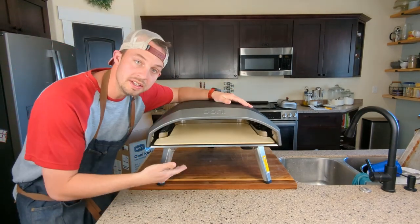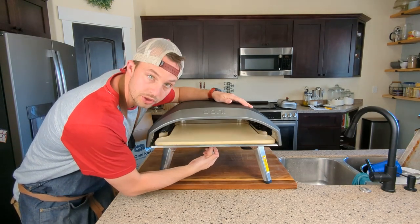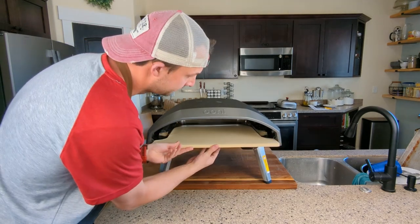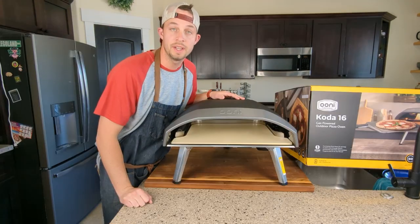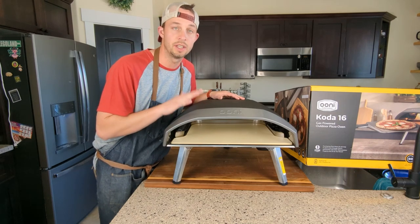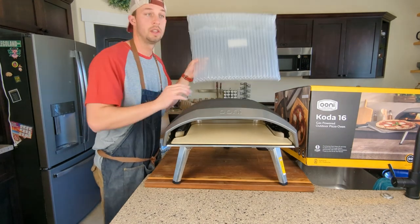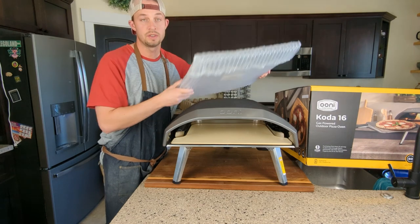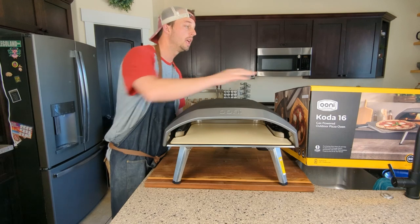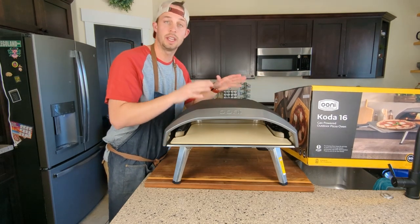Once it's in, if you ever need to get it back out, there's a spot right here you can push up on to pull it out. Another quick tip: if you're ever going to use this pizza oven anywhere other than your house — camping, taking it to friends or family — I'd suggest keeping what the stone came in so you can put it back in for transport, because this thing moves around really easily. I'd hate to see that break. You can store it all in the original box, take it, and it's nice and safe.